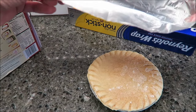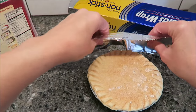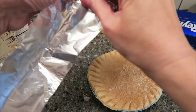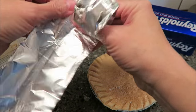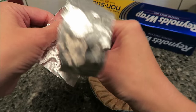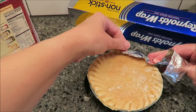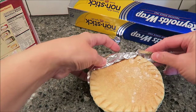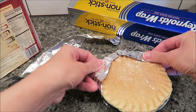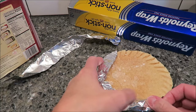Honestly, I like the crispy edges — just like with a pot pie. I like it when the edges get crispy, but because it stays in the oven so long, you don't want it to burn, like literally get black. So I can understand that.